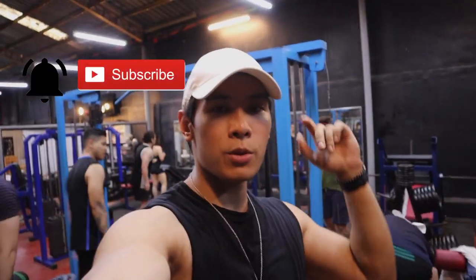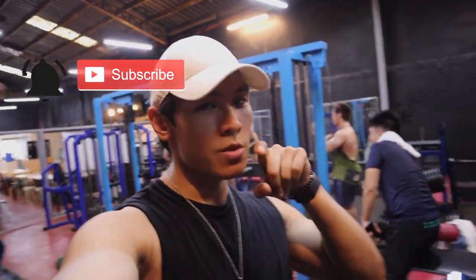Again, thank you for watching the video. Hope you can like, subscribe, and comment. See you in the next video.